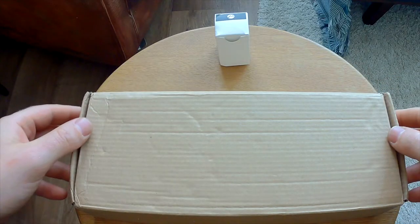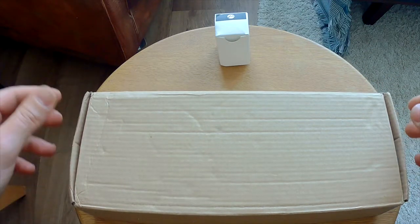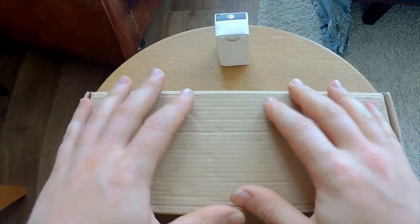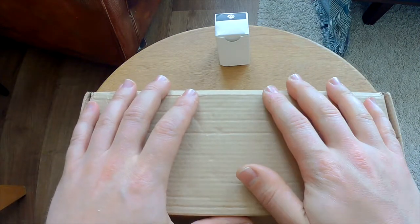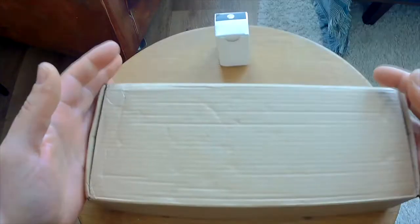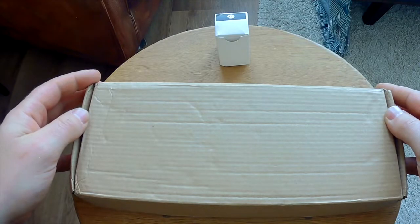Hi guys, welcome to a new video on Fake and Real. Just for you today, we're going to do an unboxing of a WoStick screwdriver and give a first look at this new screwdriver I bought myself.